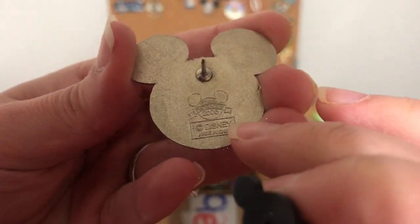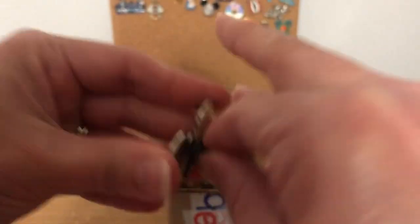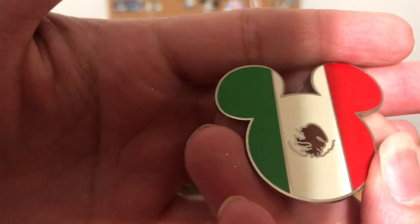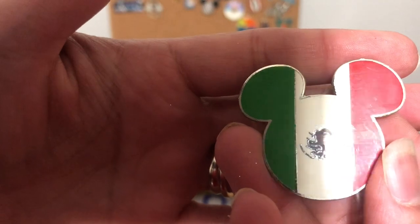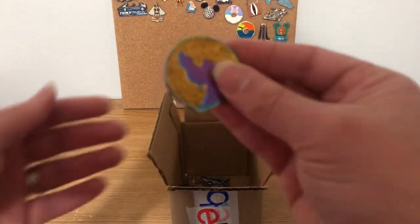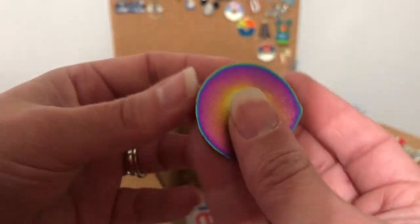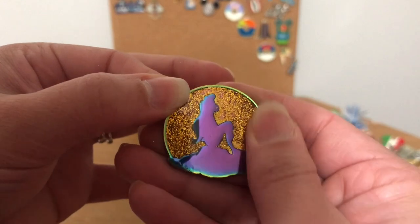Then we have the Mexico flag pin — you can see the brushstrokes in the enamel, so that's another sign it's not authentic. It's not clear at all. And this other one is also not authentic — when you put it in the light you can see how bad the brushstrokes are. That one's going to the fake pile. Here's another Loungefly pin — that one's pretty. I might have to keep it for myself since I collect Little Mermaid pins.